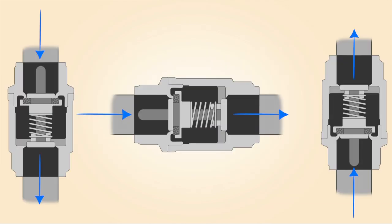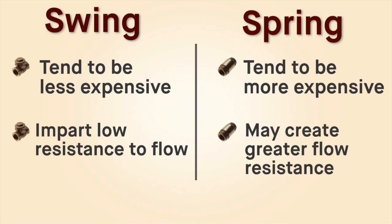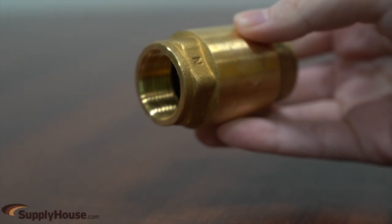Spring checks can be installed in any orientation and provide a greater degree of backflow prevention than a swing check. They tend to be more expensive and may create greater flow resistance, but also tend to be quieter than swing checks.